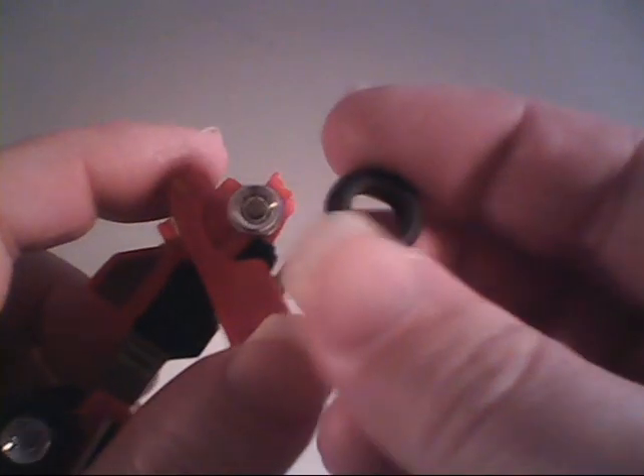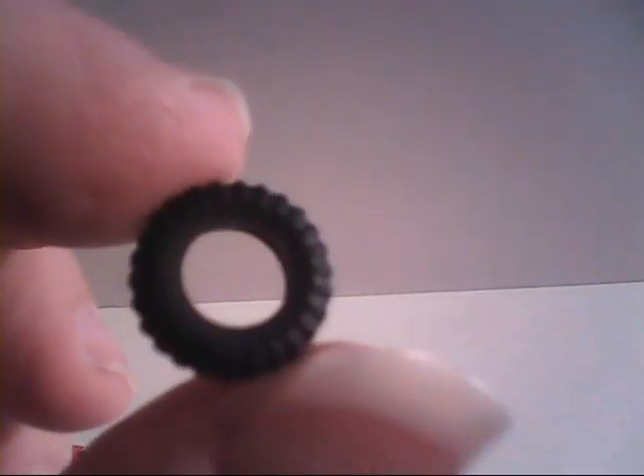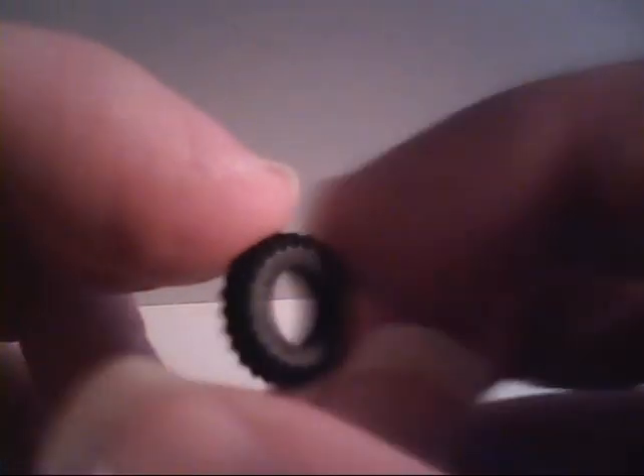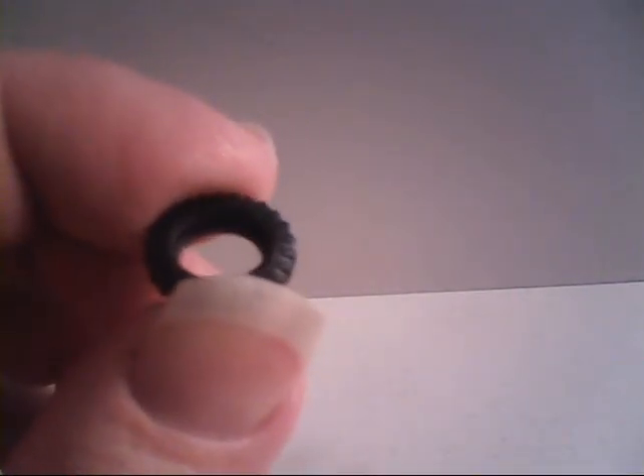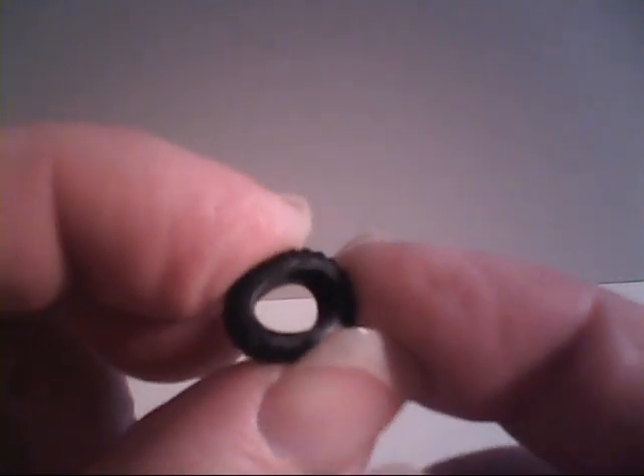We do want to point out that she does have rubber tires here. These come off very easily — genuine rubber tires, folks. They don't make them like this anymore.